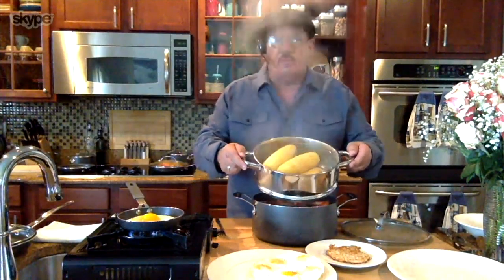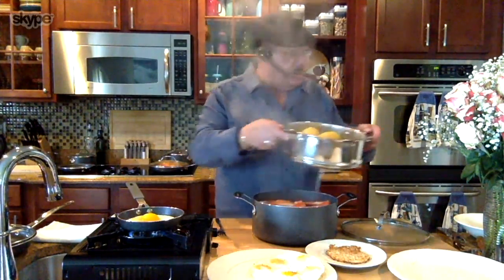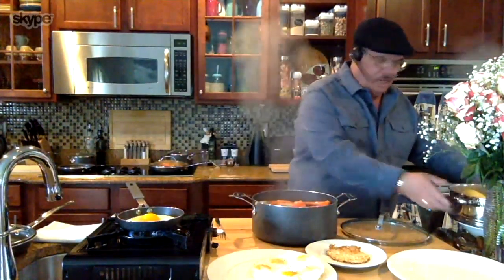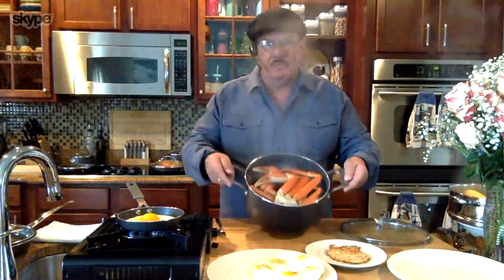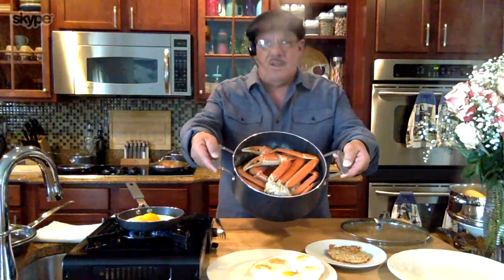On the top here, David, I'm steaming some fresh corn that I was able to find at the store the other day. And then wait till you see underneath — look at that. That's five pounds of snow crab right on the bottom — five pounds in there.